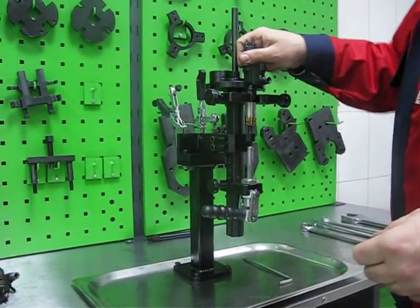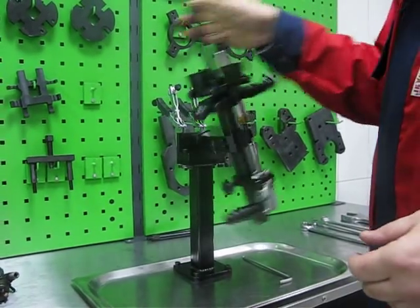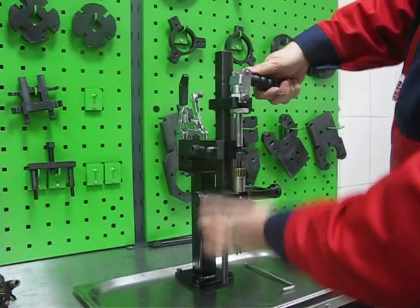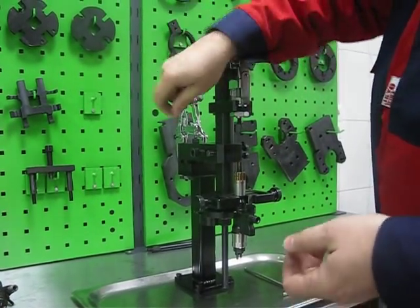We can work with the solenoid. We can work with the nozzle. Remove every part and disassemble the injector.